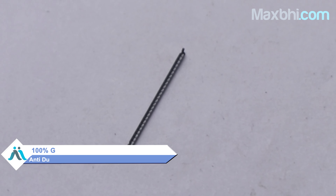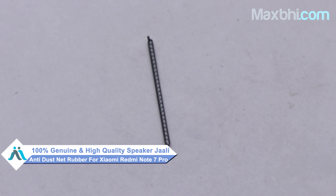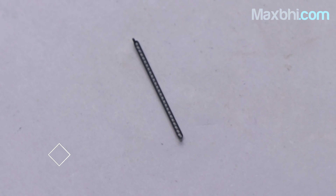Yes friends, you can buy a new speaker grille anti-dust net rubber for your phone. This speaker grille anti-dust net rubber is a 100% genuine quality product which works similar to your original, with a perfect fit for Xiaomi Redmi Note 7 Pro.